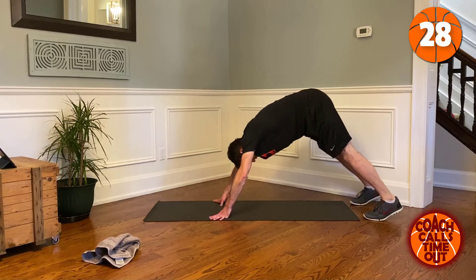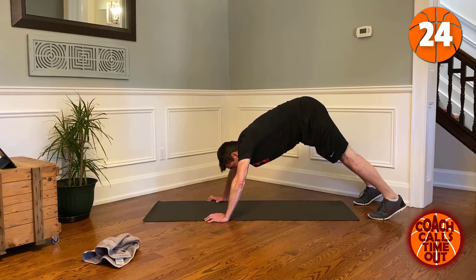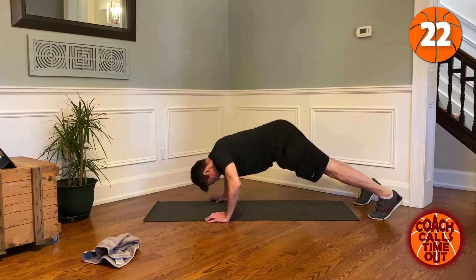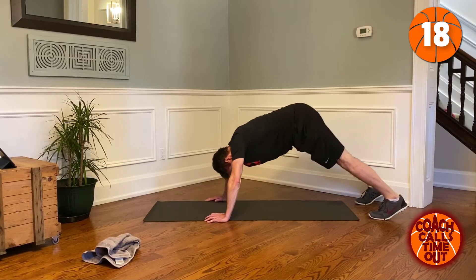Good. Now we go up into yoga pose — we're doing push-ups, down and up.